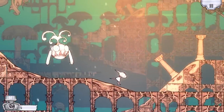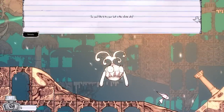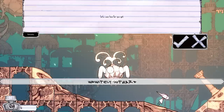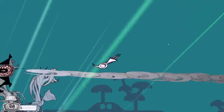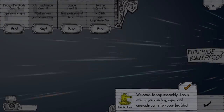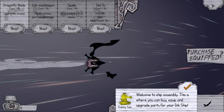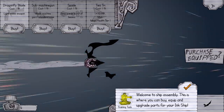Things are going well. So you'd like to try your luck in the infinite sky — let's see how far you get. Okay. Whoa! That is pretty. Welcome to ship assembly. This way you can buy, equip, and upgrade parts for your ink ship.